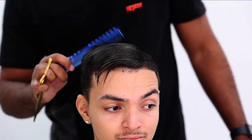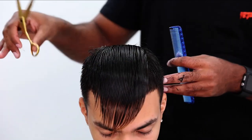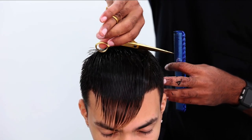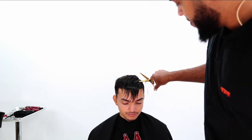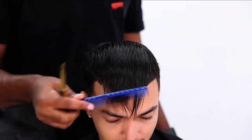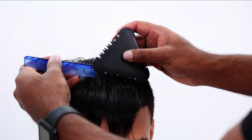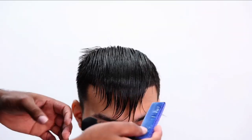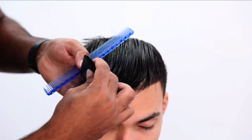Now that that is cut, everything is looking good. I'm just going to add some texture. I'm going to do some channel cutting or slide cutting. Be very careful with that technique because depending on your scissors, it might pull or irritate your client — it does hurt sometimes. Now I'm going to use a tri-raiser to add a little bit more texture. I've been using the 25% for the majority of clients unless their hair is extremely thick, but for most clients I'm using 25.